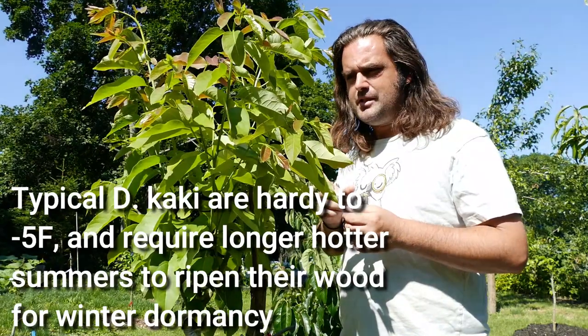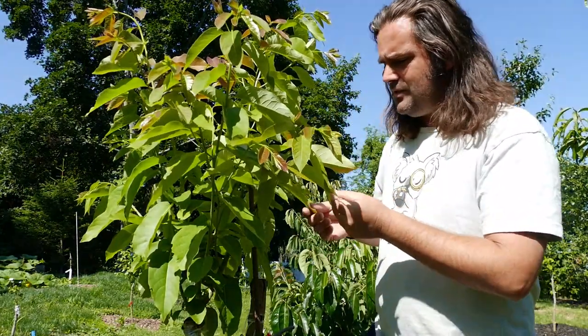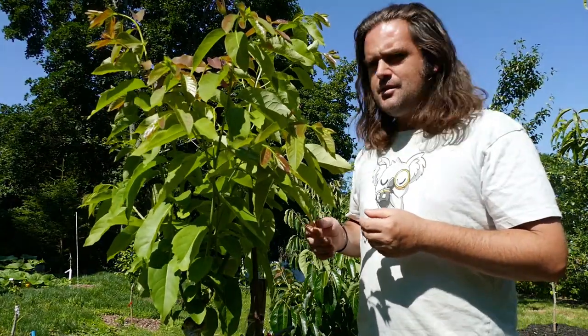Another benefit of Sophie's Gift is that it bears fruit about three weeks earlier than Nikita's Gift, which is also a benefit to those in shorter-season climates. The goal of breeding American persimmons with Asian persimmons is to increase cold hardiness and to get a fruit with the flavor of an American persimmon but the size of an Asian persimmon.